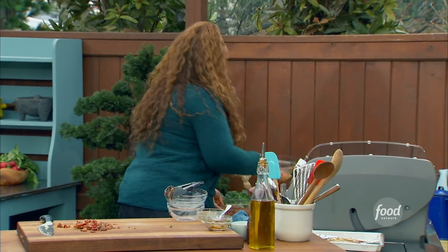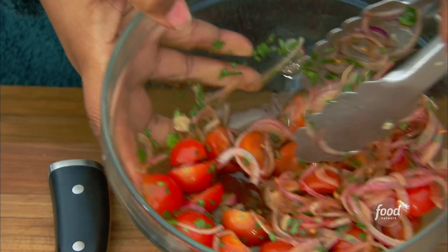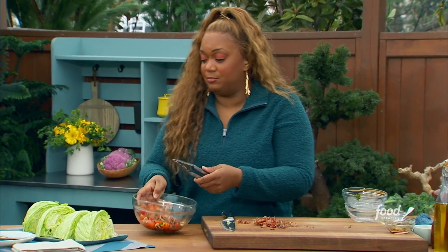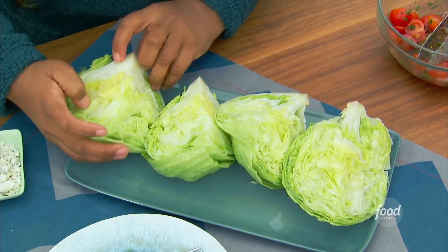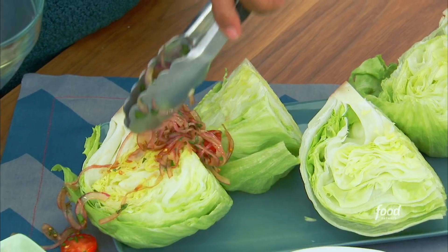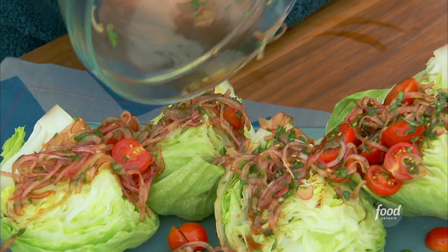I've got one on the back counter here. Take a look at that — and all that leftover juice is for the drizzle. It's going to get into the cracks of my lettuce here. I want to make sure we get that dressing right up in the middle of this. First things first, let's get these marinated tomatoes and onions over the top. Don't you guys love iceberg lettuce? So fresh and crunchy.